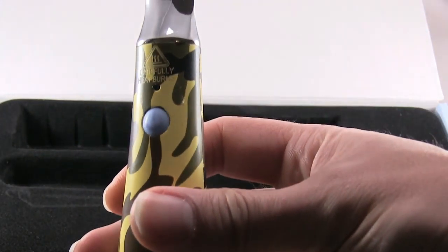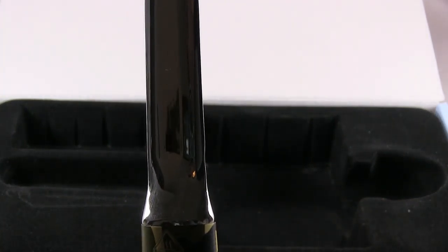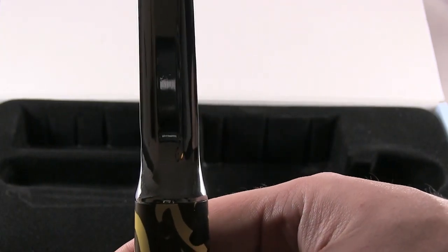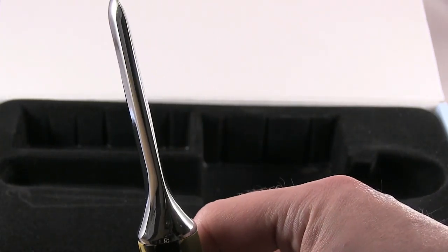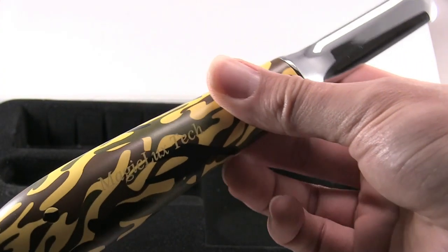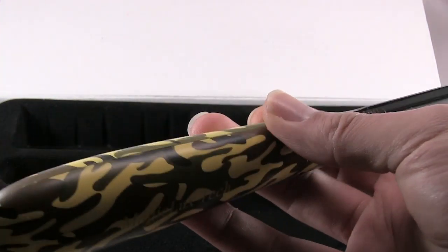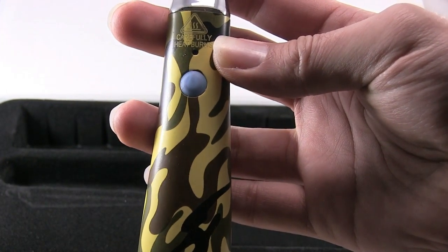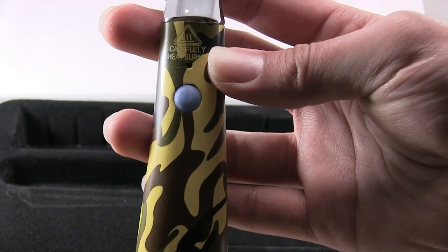Here's a closer look at it. The button is right here, and the tip is pretty thick. There's where you charge it, and there's the button.